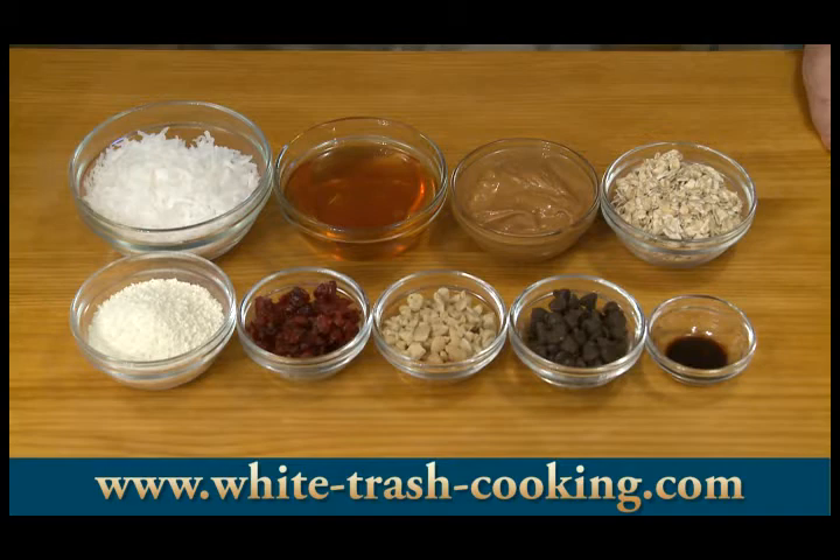One half cup or about 43 grams of rolled oats, otherwise known as old-fashioned oats. I toasted these in the oven for about 10 minutes on a cookie sheet at 350 degrees Fahrenheit, that's about 175 degrees centigrade.